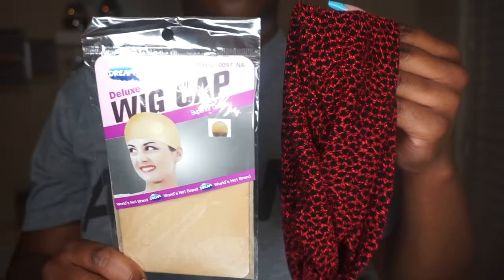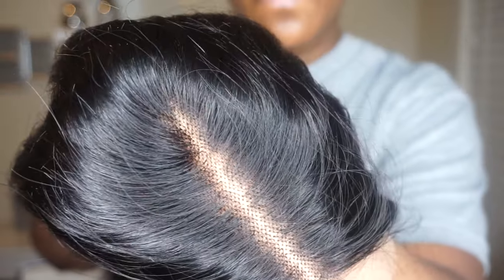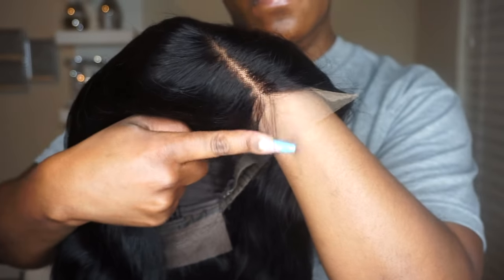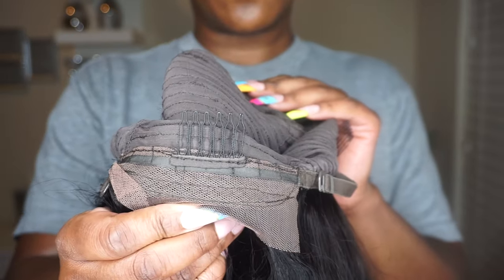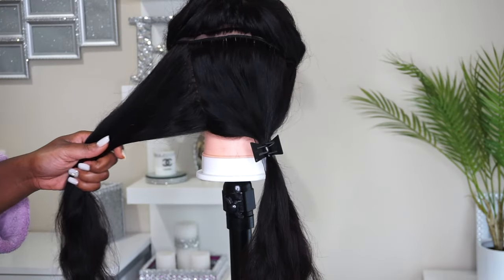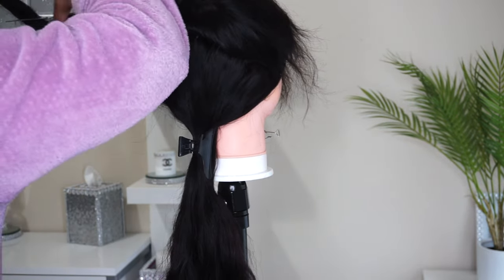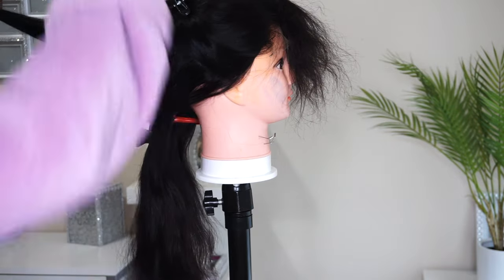Alright y'all, let's get into this unboxing. It does come with a wig cap and a headband — not really sure why the headband, but okay. This is the beautiful hair straight out of the package, very nice quality, very thick and full. Now this invisible lace they speak of is the truth — look at that, it's almost my real skin color. It has a standard cap construction with two combs on the sides, one in the back with adjustable straps, and a very stretchy cap. This is the 5x5 parting space. I did wash this hair off camera, plucked the hairline, and bleached the knots. This is a 20-inch lace closure wig.